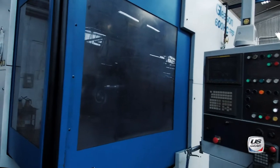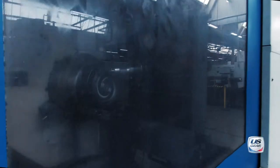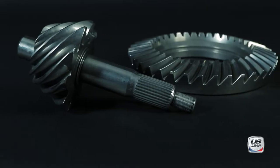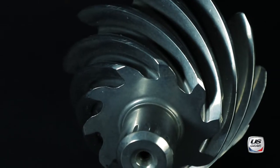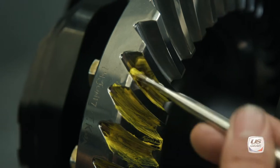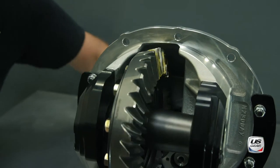We're using the latest gear cutting process, known as face-hobbing. Face-hobbing creates a continuous and more consistent cut on all the teeth of the ring and pinion at the same time. The heel and toe of each gear tooth are now the same height. This helps create a consistent pattern and improves tooth contact.